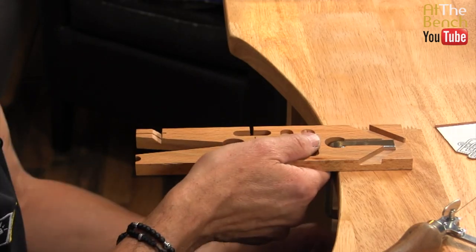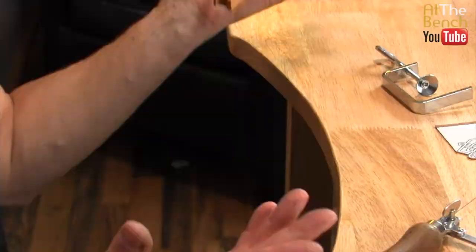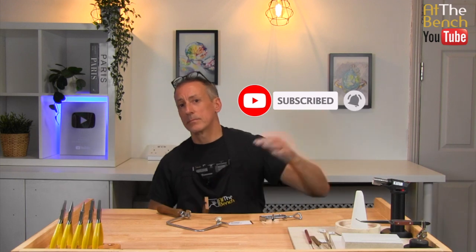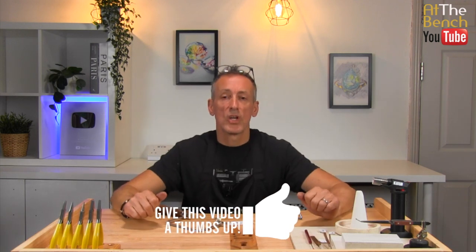That is the multi-angle bench peg from Durston Tools. Please subscribe and smash the little bell icon to be notified when films go live on our YouTube channel. Please give this film a thumbs up if you like it and share it with your friends. My name's Andrew Berry for At The Bench's YouTube channel — take care, see you next time, bye-bye.